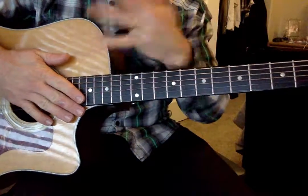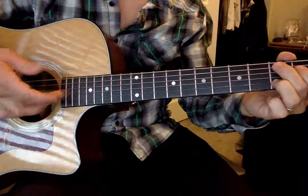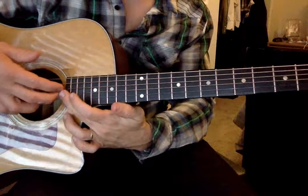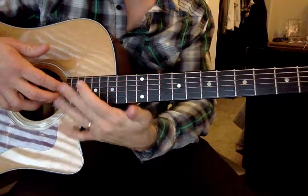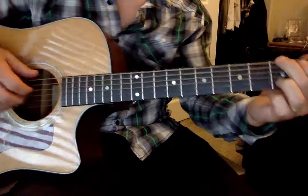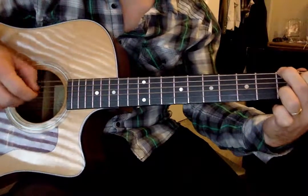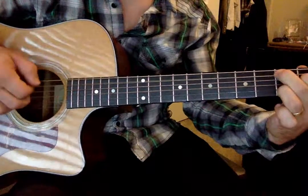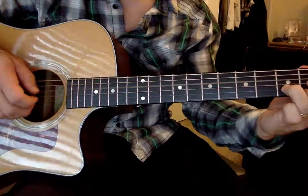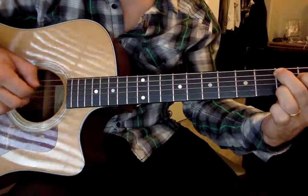Now the secret is being able to switch between chords, and it really just comes back to: after you do your transition — going from D to G, G to D — you just instantly go to your next chord. So let's do it like this: now next, now next, back to C, back to G.